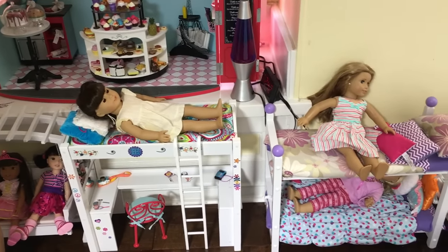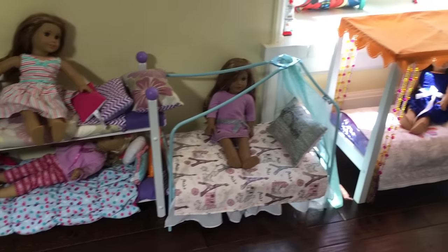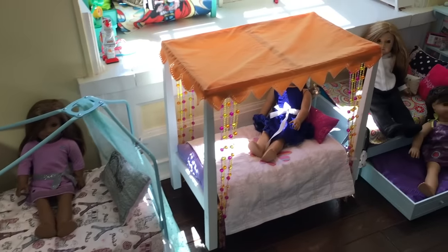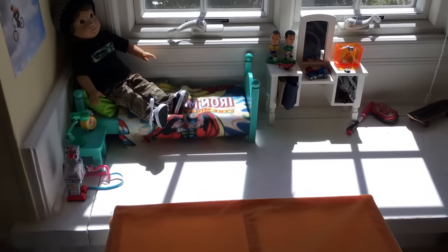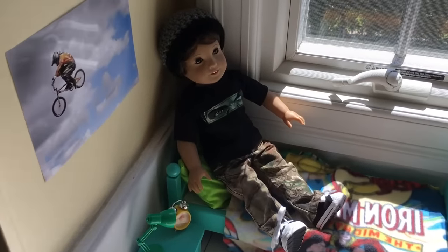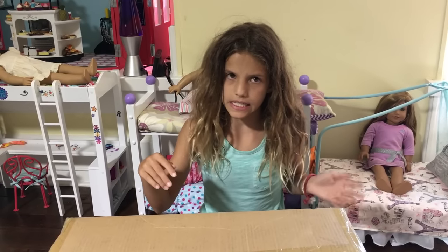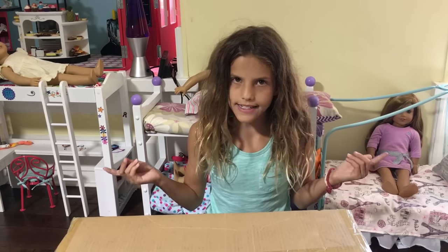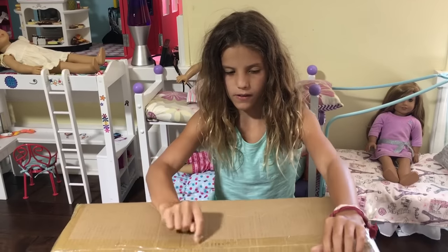This one is from Toys R Us. This one's from Etsy. This one's from American Girl. This one's from American Girl. This one's from American Girl. This one came with my dollhouse that I got for Christmas. So since I only have 6 beds and 17 dolls, I decided to get another bed, and this one is from American Girl.